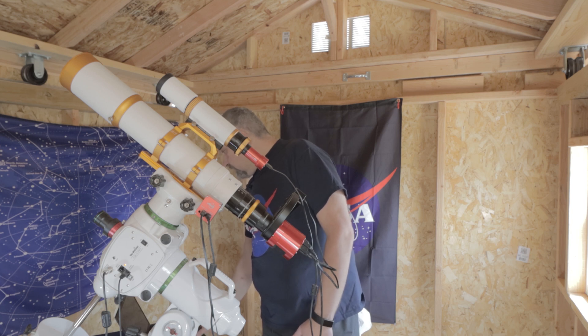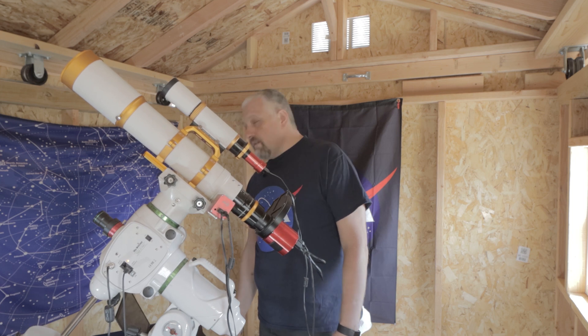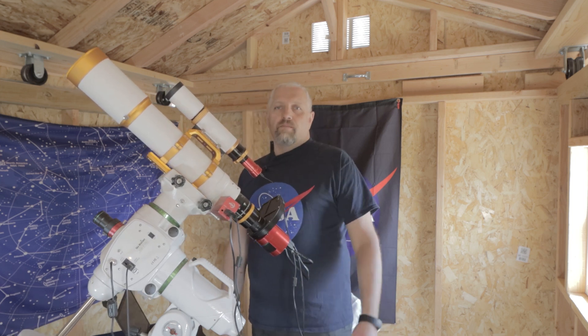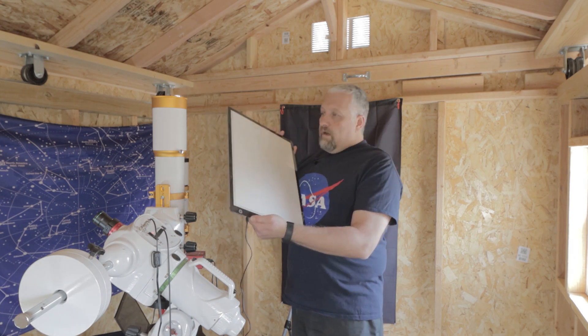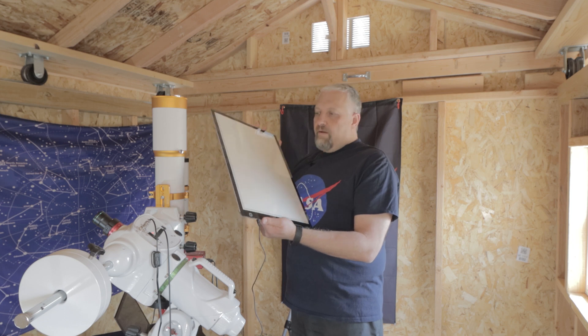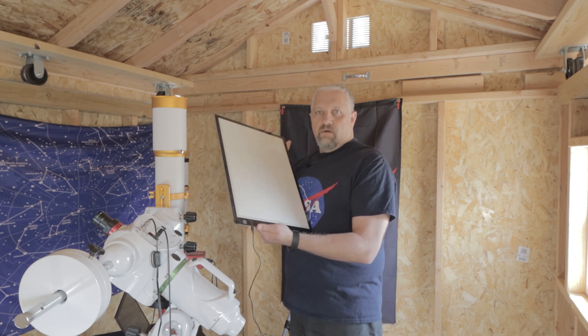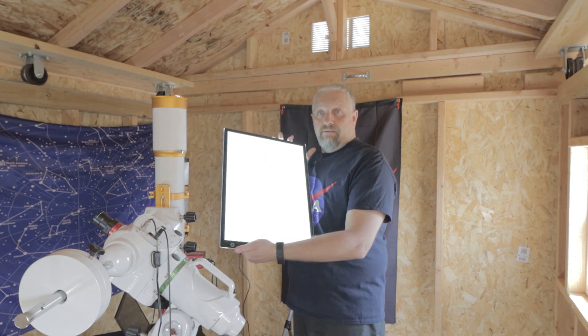What you do is slew to the Zenith in the Flat Wizard in Nina, or whatever program you're using. So here's the light panel — it's plenty big for telescopes up to, I would say, eight inches. It's pretty nice and it's really bright, as you can see.